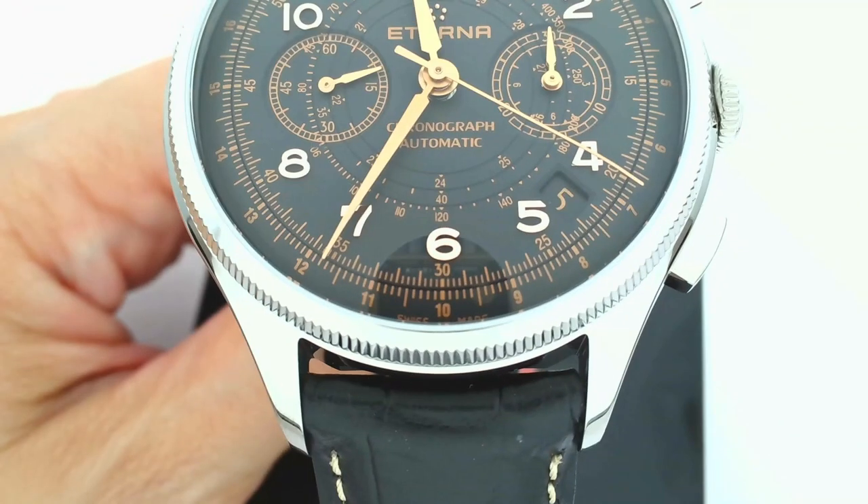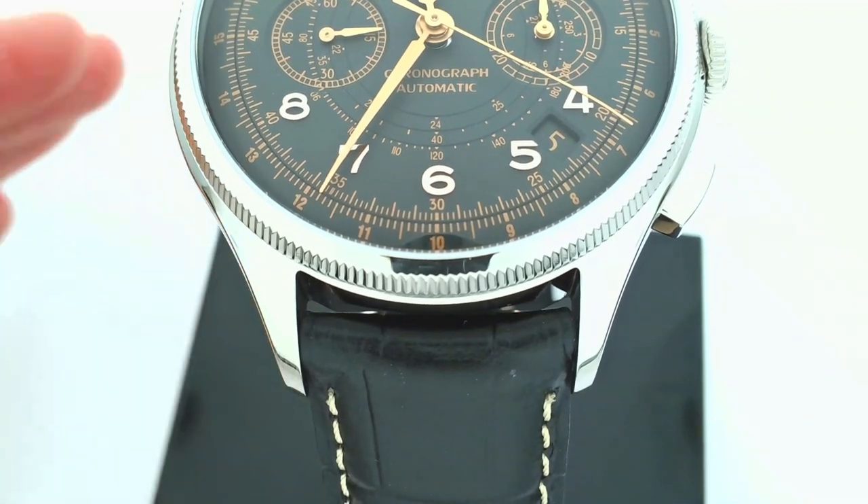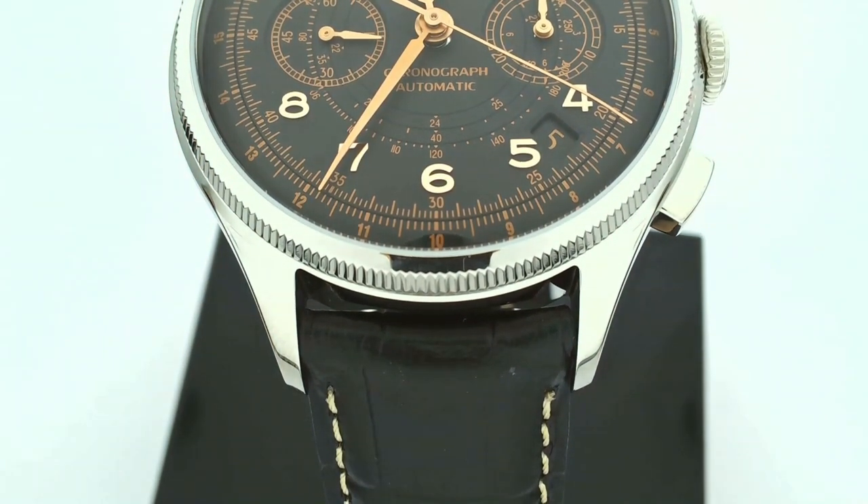I think it's a cool little feature that you can play around with if you do happen to have a tachymeter scale on your chronograph.